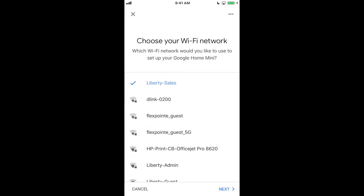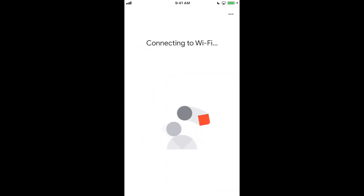Then I need to select which network to connect it to. In this case, I am at the office, so I'm going to select Liberty Office. And it's going to connect to the Wi-Fi.